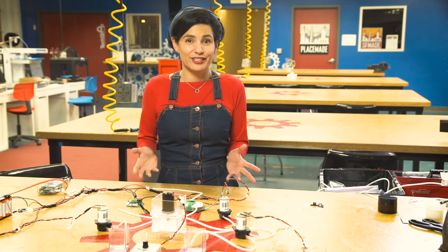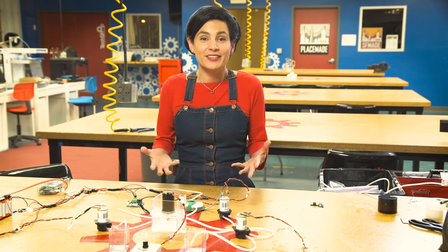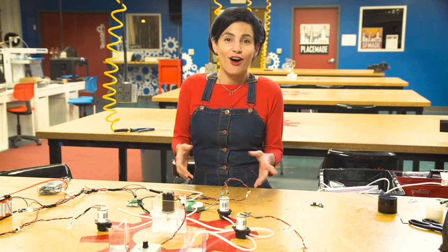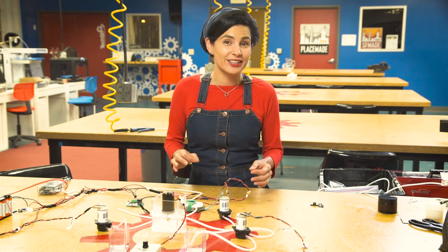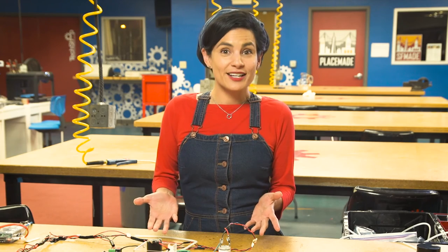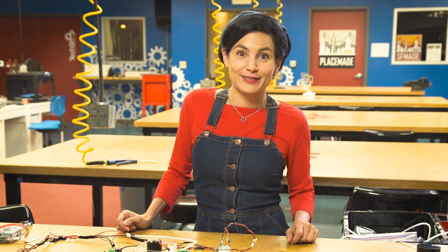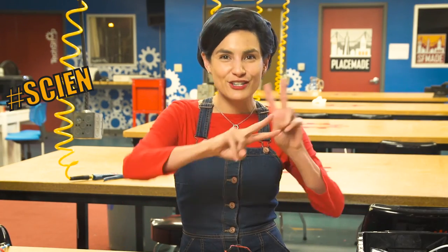I hadn't touched electronics before doing this project, but that's the great thing about science — anyone can do it. It's not limited to scientists or engineers. All you need is an open mind and a willingness to explore. My science goal for today was to prototype an automated lotion maker. But perhaps you're inspired by something else. So tell me, what's your hashtag science goal? And then go out and do it.